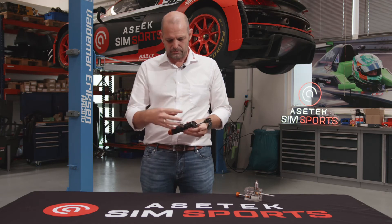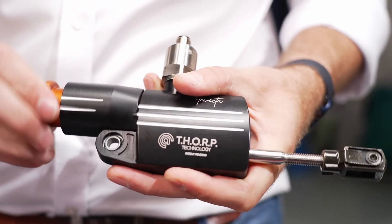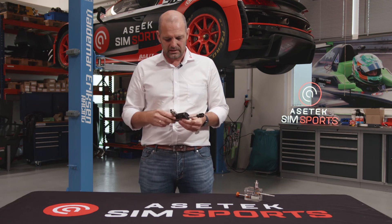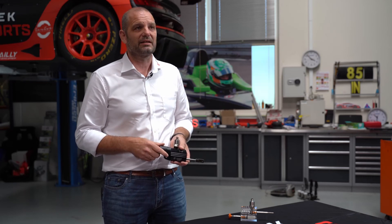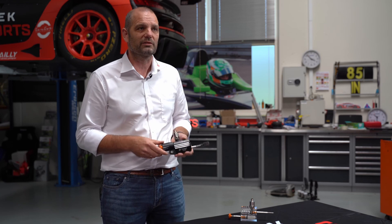Then we have a pressure sensor on top, again like in a real race car. We will show you in a second how we test here at ACTEK. But the idea is that this should be able to withstand up to 200 bars of pressure. We design it for 1 million activations, so you would have to be a pretty hardcore braker to wear this part out.